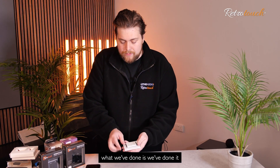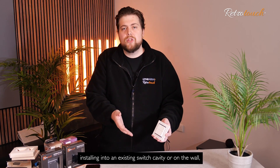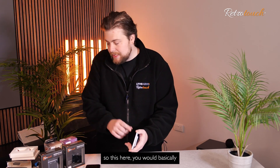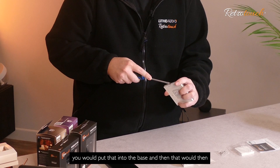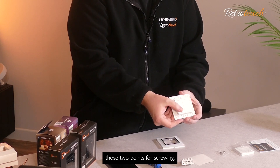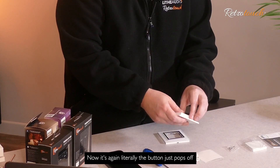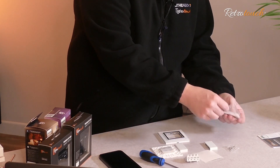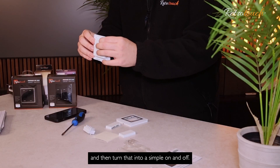In terms of our design, we've done it screwless to make it a nice finish, whether installing into an existing switch cavity or on the wall — it looks nice and flush. With the screws provided, using a flathead screwdriver, you put that into the base and that will expose and allow you to take the face off, exposing the two points for screwing. The buttons also simply pop off, and the one gang button just turns it into a simple on and off.